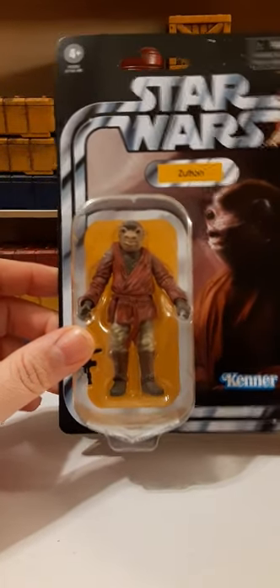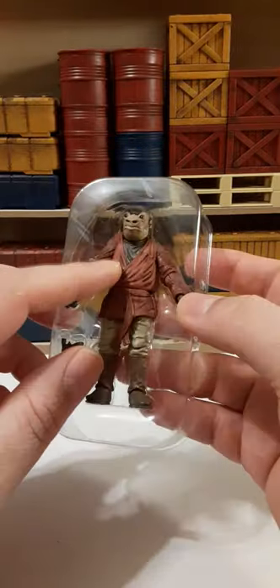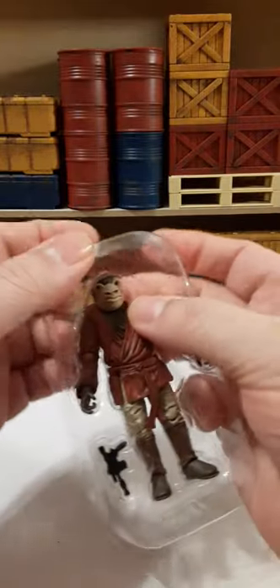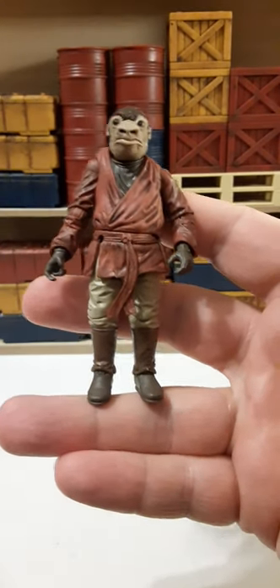So let's go ahead and get him out of the package and see what he looks like. Here he is inside his clamshell. We have some kind of paper in the back — it's probably that same stuff we're used to seeing, just the warnings in different languages. It's just a waste. Here's our figure. It doesn't appear to have any rubber bands or tape on the figure — there's a piece of tape on the gun. Here he is, freed from the clamshell.